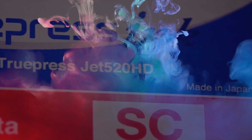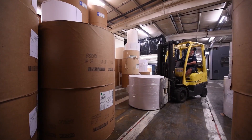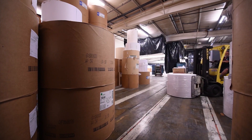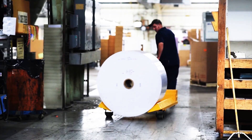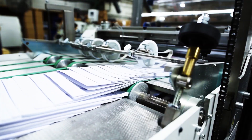With the SE inks, you can print on the same stocks you are already printing on today with your offset or digital presses. The key here is no pretreatments or coatings required, reducing the total cost per piece and increasing profits.